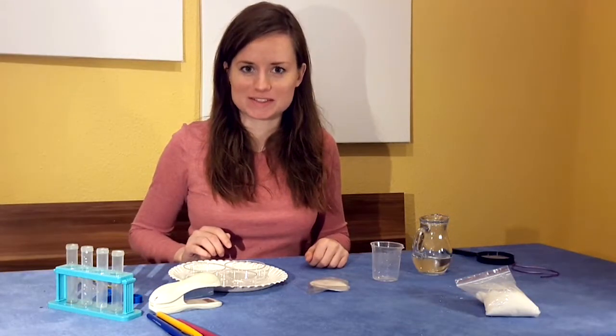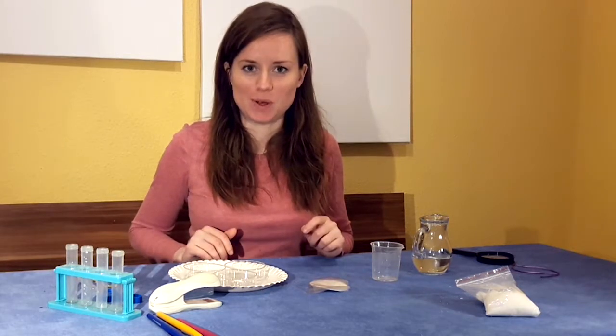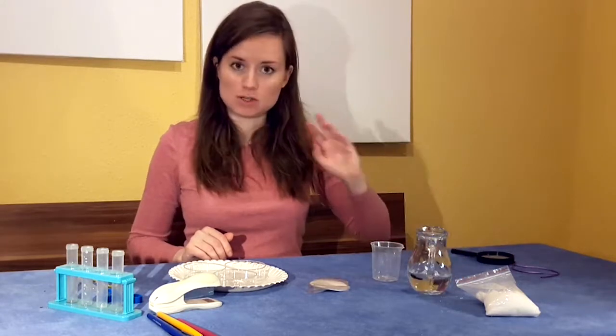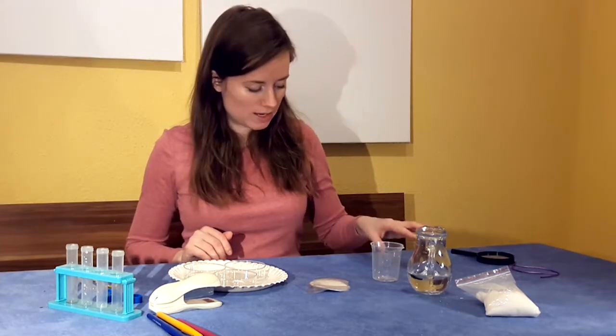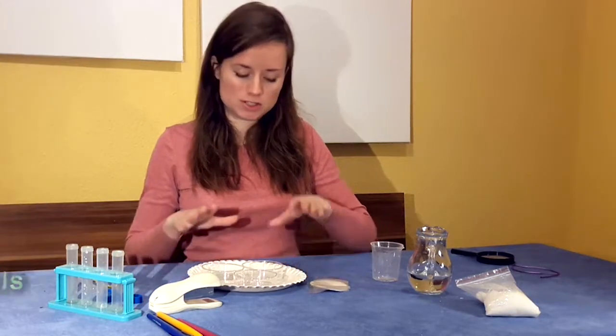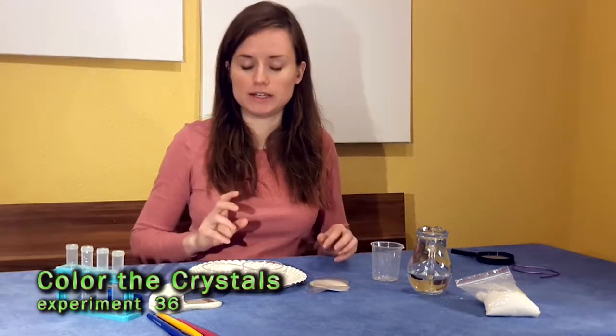For our experiment today with crystals, you're going to need a few things from home. You're going to need some water — just about a cup, and it can just be normal tap water. I have a paper plate under my petri dishes just to make things a little bit easier to clean up.